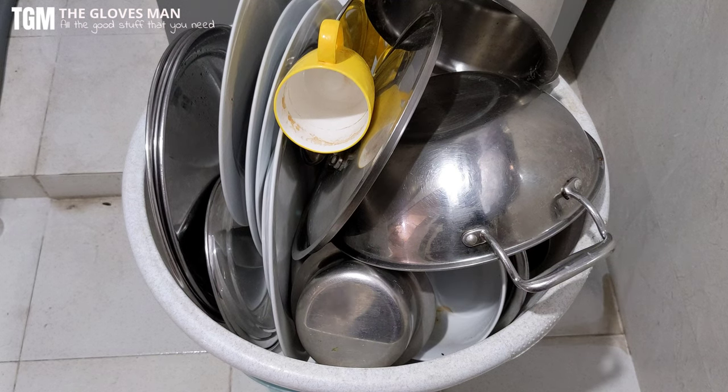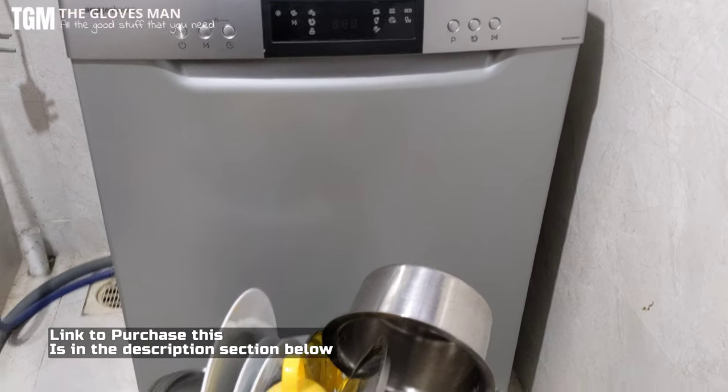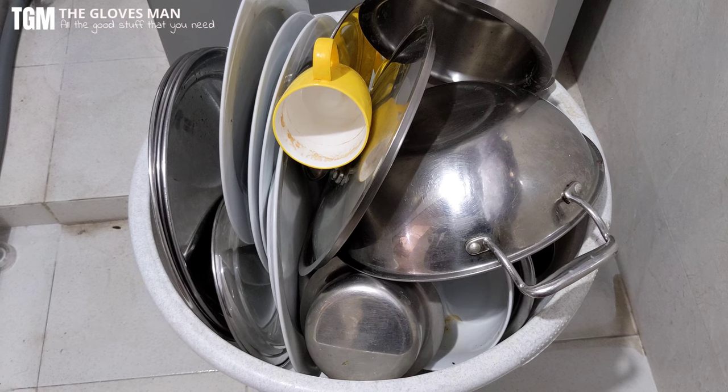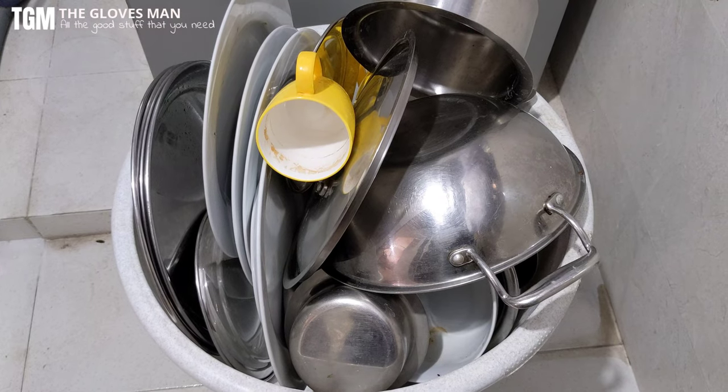Hey guys, welcome back. In today's video I'm going to show you how to load Indian utensils in a dishwasher. There's a lot of misconception that dishwashers are not useful for Indian utensils, but that's absolutely not true. The dishwasher I have here I've been using since the lockdown and it has served me pretty well. We'll concentrate on how to load all of this into the dishwasher.